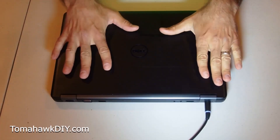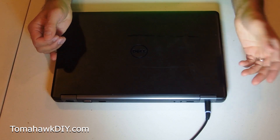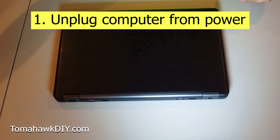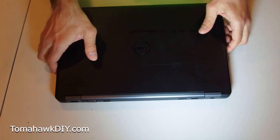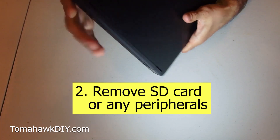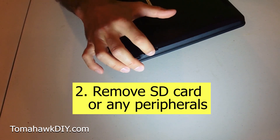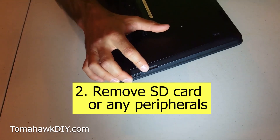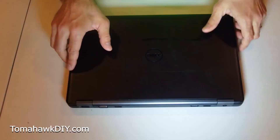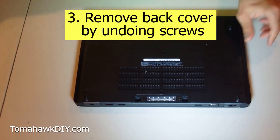So you've got your computer. A few things you need to do before you really get started. First, you gotta make sure your power's unplugged — get the power cord off. On this one you've gotta remove an SD card. Mine's already removed, but make sure if you've got an SD card in here, or the little plastic filler that goes in, get that out. Once all your cables are disconnected, move on to the next step.